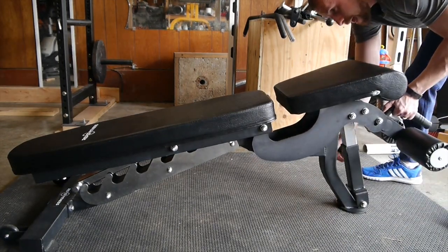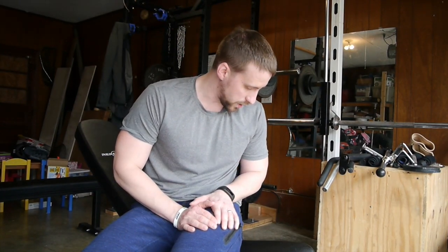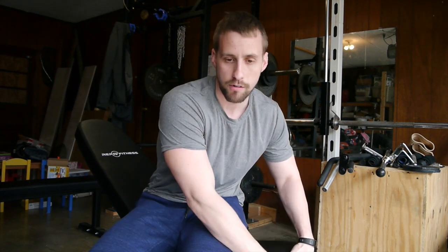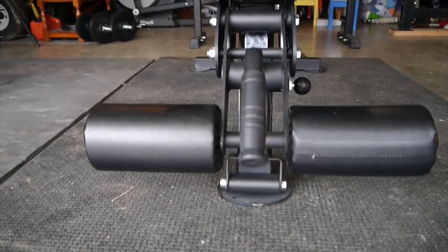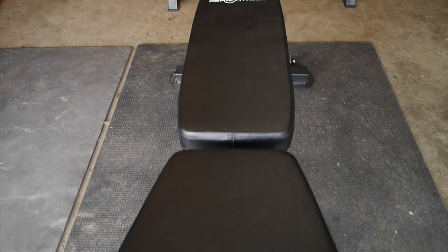The decline is nice for decline bench work. It does have pads to lock your legs in so you're not sliding down, and it has a V-shaped pad on the end so you have room for your legs to go around and underneath the front pad. It's very sturdy with a tripod base, which is great for a garage gym since most garage floors are not level — a tripod works better for stability than two bars or four legs.